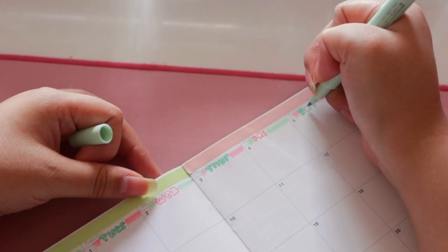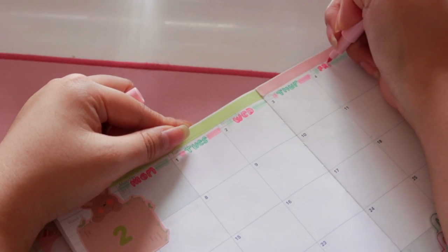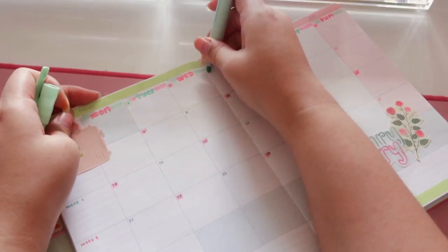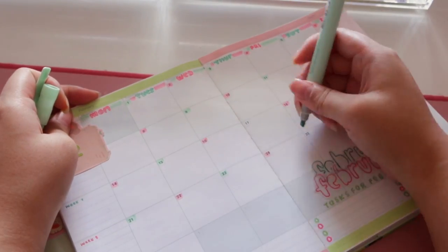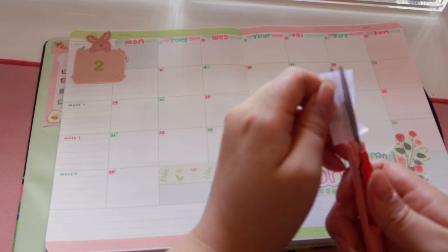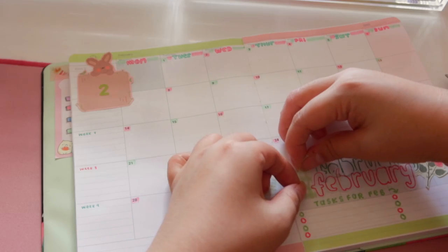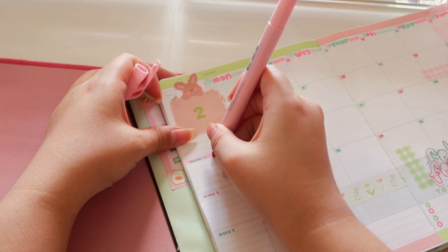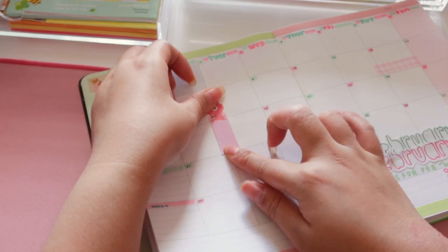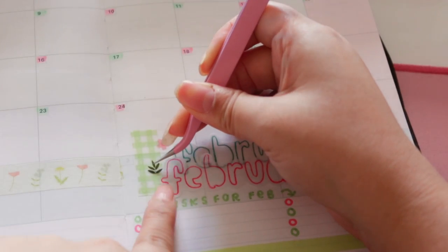I added the days of the week at the top and colored in the days of the month with highlighters — nothing too crazy, just a pop of color. I am all about color and decoration; I'm a maximalist, so if you're into minimalism this probably isn't for you. I then decorated a little more with some extra stickers, making sure everything matched the overall theme so it all looks put together and works well.